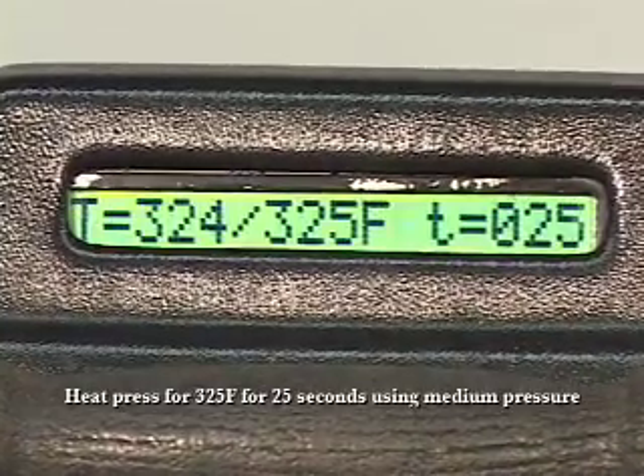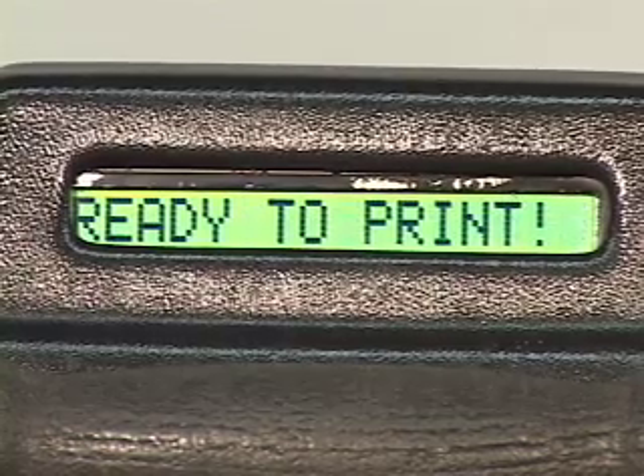Heat press at 325 degrees Fahrenheit for 25 seconds using medium pressure.